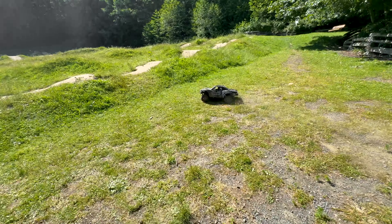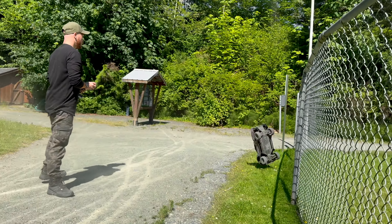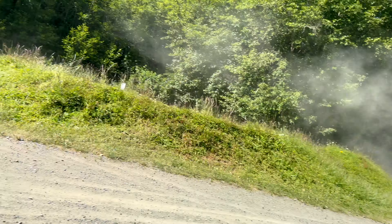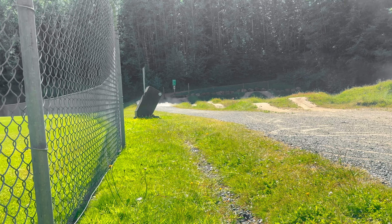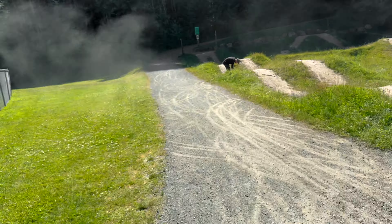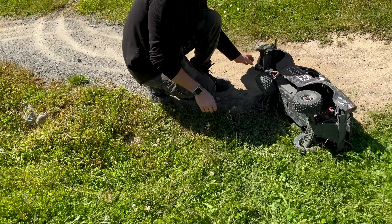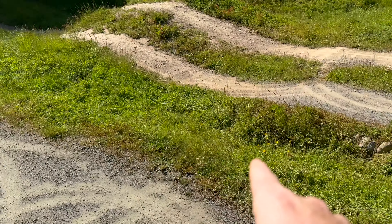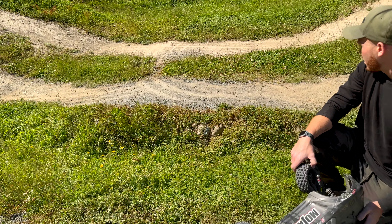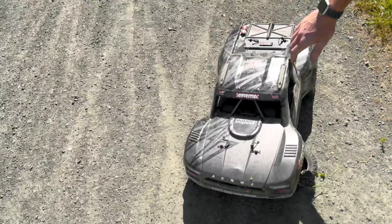Send it! Full throttle! Oh — it's right there. Skid marks, right there — and just directly into that pile of rocks right there. I've got like seven of those at home. Or do I? Oh fuck — drive it backwards, that might be me.